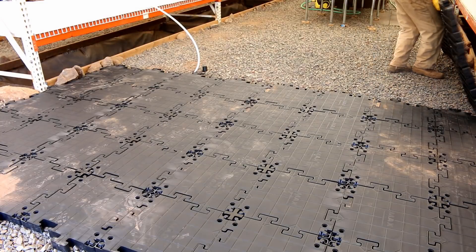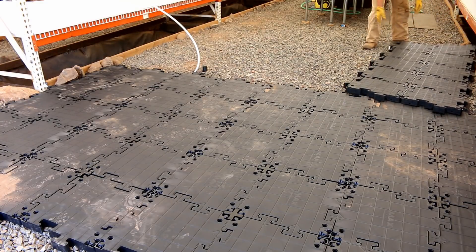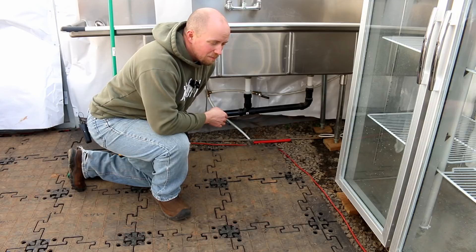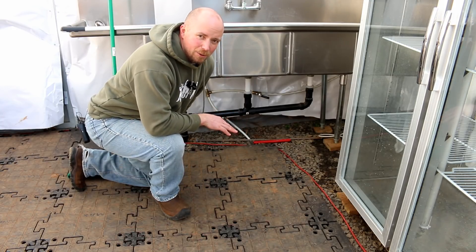It goes together like Legos. You see all these seams right here — just like Legos. Every piece goes right in, and that means it's really easy to put this into different shaped buildings or to customize it. I'm really quite happy with how it all turned out, and it was very easy to install.